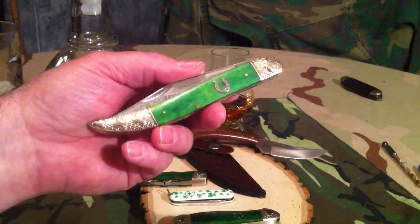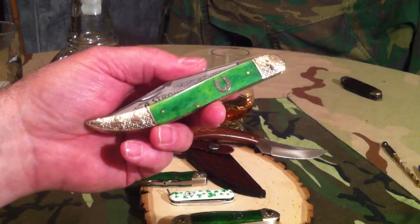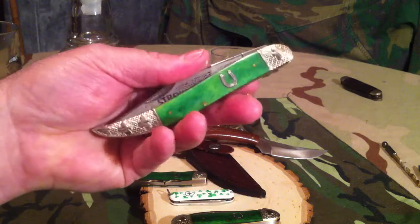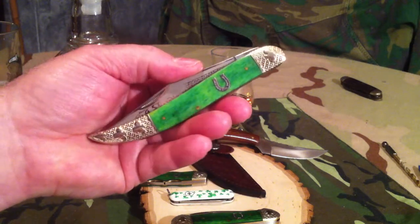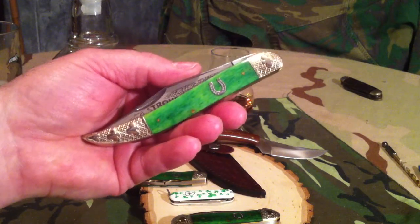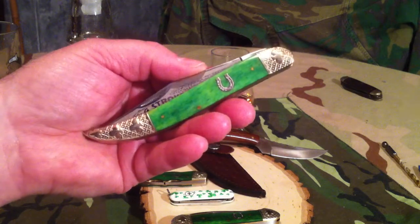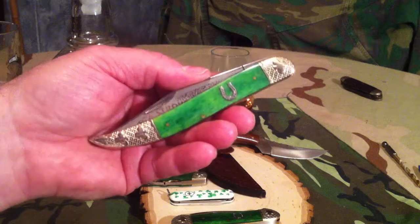The reason I picked the 5 inch toothpick is because if anyone knows me, they know that I love 5 inch toothpicks. I like the length of them, I like the way they look. They're just a very elegant knife. And the one in the A Stroke of Luck line is extremely elegant.